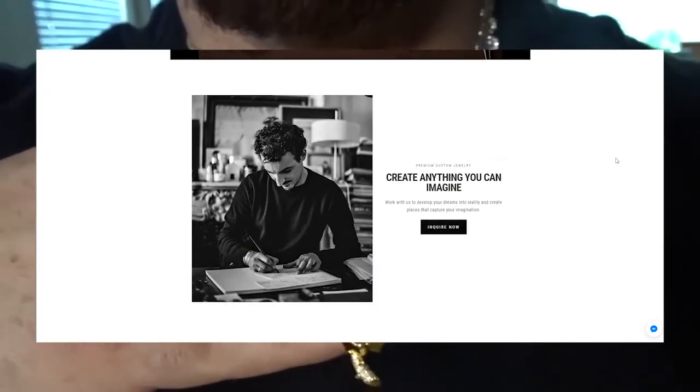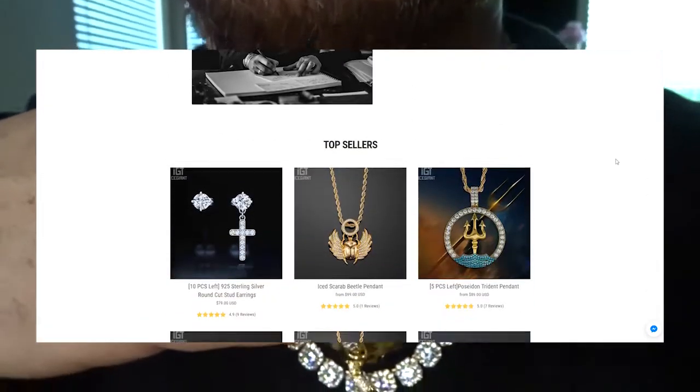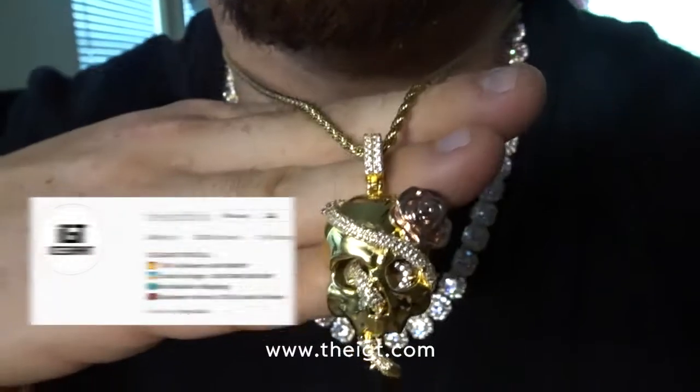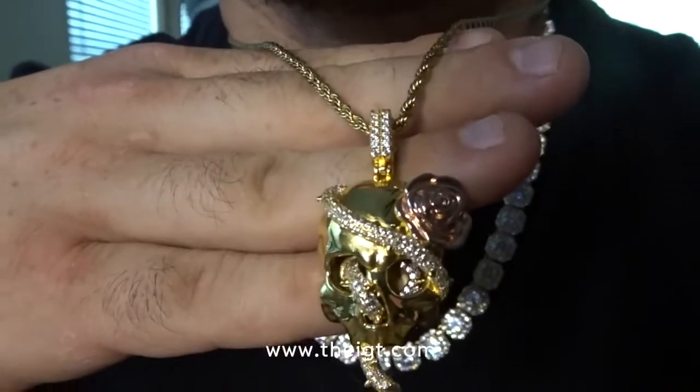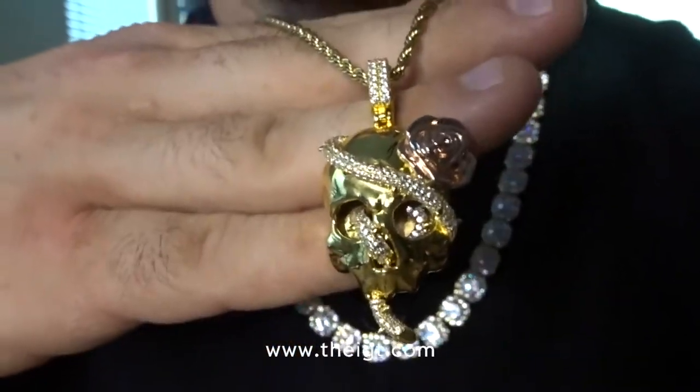Customer service is pretty good. I messaged them on Instagram and let them know that I received this product. They told me once I did my review to go ahead and send them the link so they can check it out.